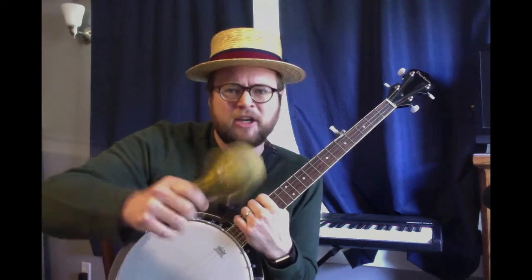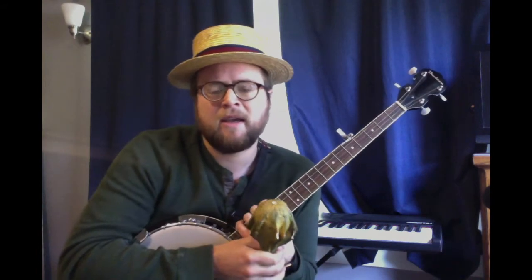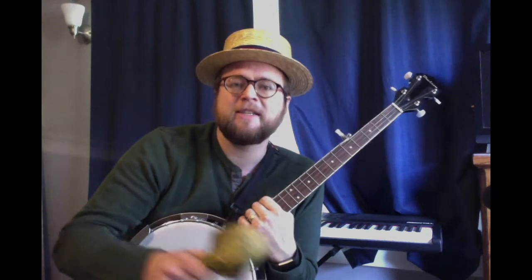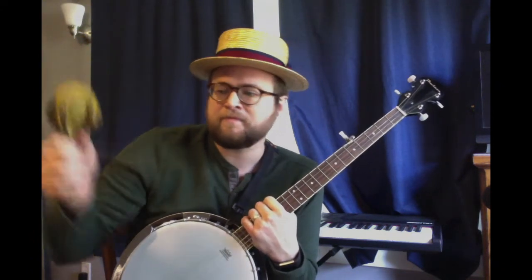It's the hammer of justice. Have you ever seen a judge with their gavel? Justice meaning that everyone gets what they deserve, whether it's a good thing or punishment for doing something wrong. It's the bell of freedom — ring out freedom, let freedom ring, like the Liberty Bell. And of course it's a song about love between our brothers and our sisters. Pete Seeger considered everyone to be his brothers and his sisters.